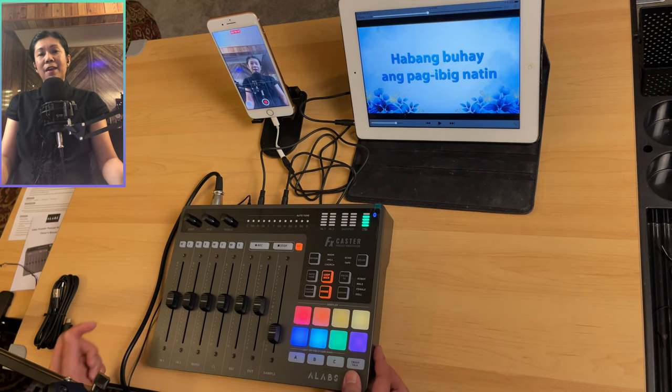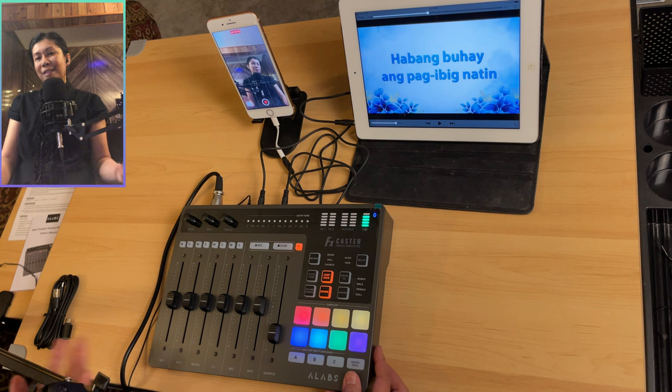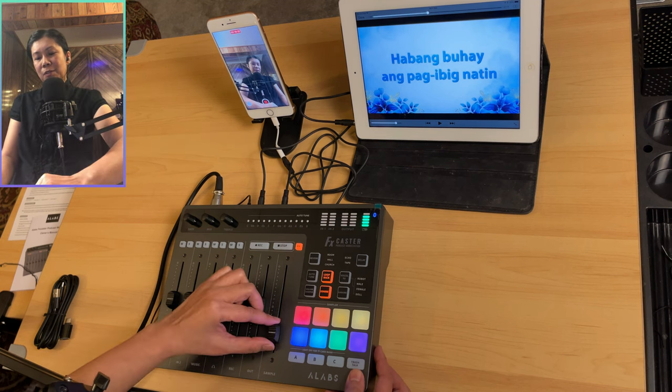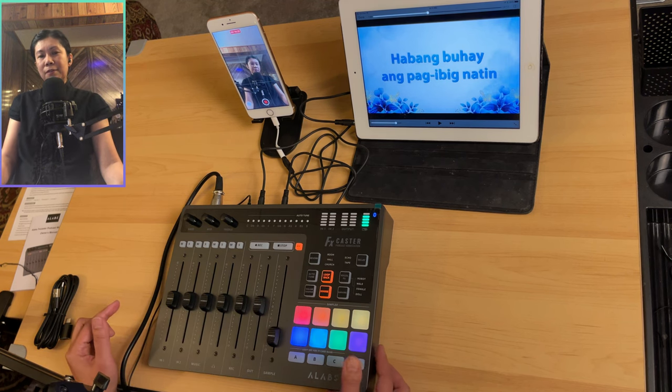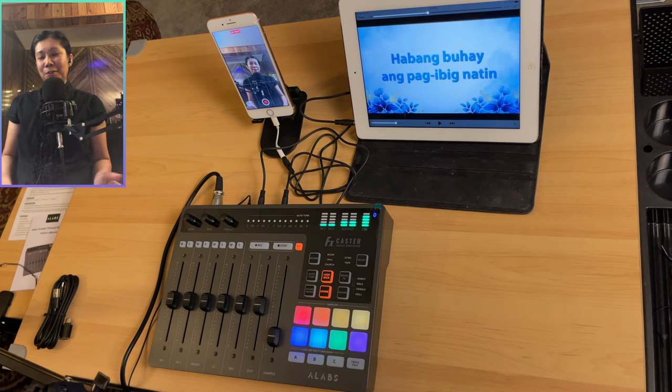There's also a bleep/censor button — useful if you want to bleep out something inappropriate. Just keep in mind the volume can get quite loud if the sample slider is turned up high.